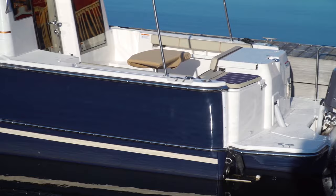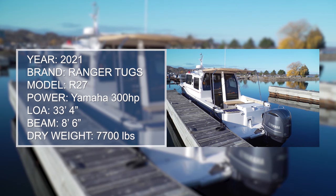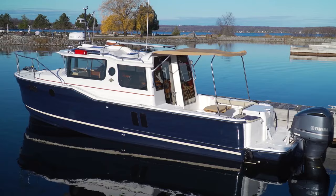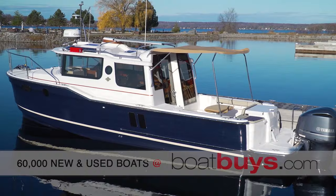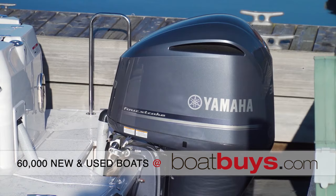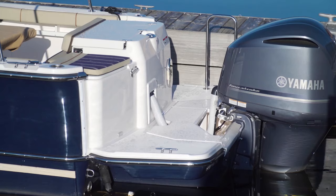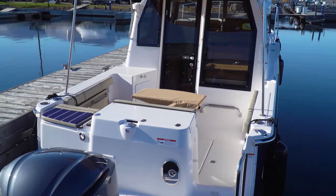Not only is the R27 capable, it is trailerable. With an 8 foot 6 inch beam and a dry weight of 7,000 pounds, it can be trailered by a half-ton truck without any special licenses or wide load permits. Outboard power has a few advantages for exploring and trailering — they can be trimmed completely out of the water and they self-drain, which makes trailering in colder months much simpler.